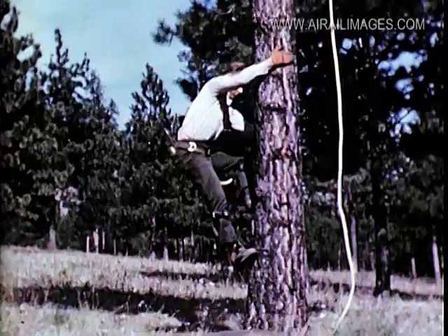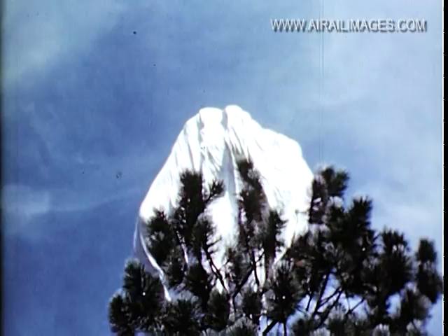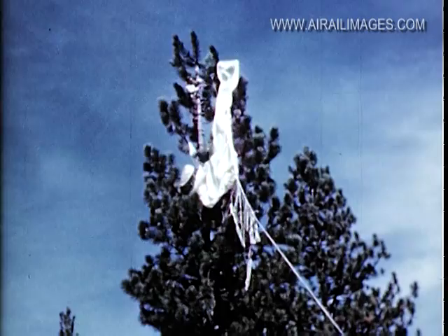Tree climbers are used whenever they are necessary. All jumpers will receive instructions in climbing — how to put tree climbers on and how to use them effectively; it is not as easy as it appears. The retriever should remember that he is wearing sharp spurs when working his way between the branches. Injuries need not happen, providing the climber is careful to avoid hazards such as rotten branches, hard knots, and loose bark. The letdown rope left by the jumper is also used for retrieving — by holding the rope taut, a helper can pull the canopy away from the branches as they are removed. Lines should never be cut unless absolutely necessary, and damage to the canopy should be avoided.